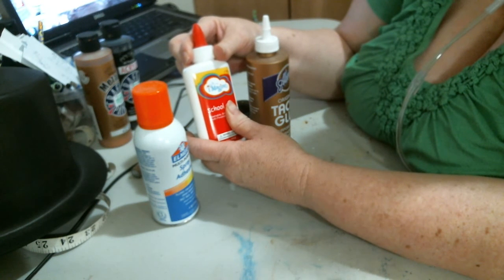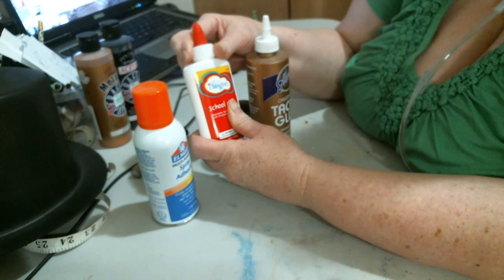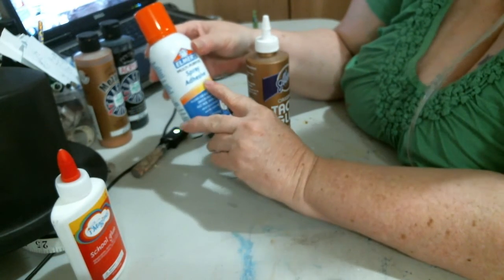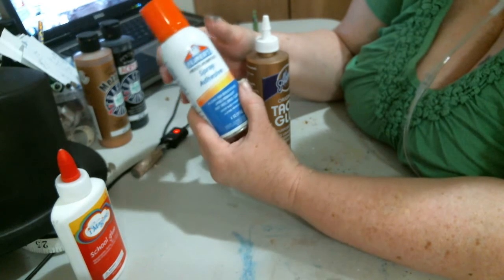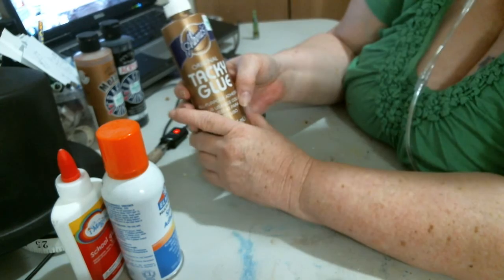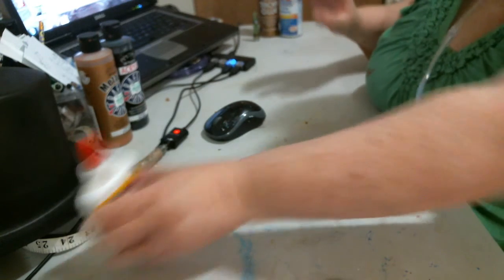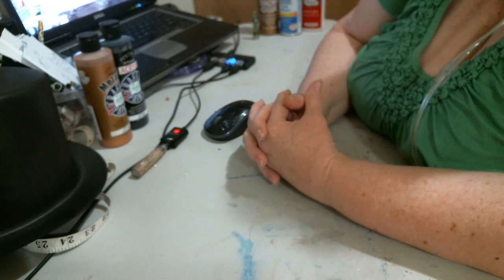Mod Podge you can use, but I find with certain projects it doesn't dry all the way, and everything feels kind of tacky, so I'm not an overly big fan of it. I also have Elmer's spray adhesive — I want to try it, but being that I'm on oxygen, if it affects my breathing, I will not be continuing with it. And then there's tacky glue, which everybody knows — you see it all the time in stores. So once you guys get your stuff together, the next video will get started — this was just a video to show you what we're working with.